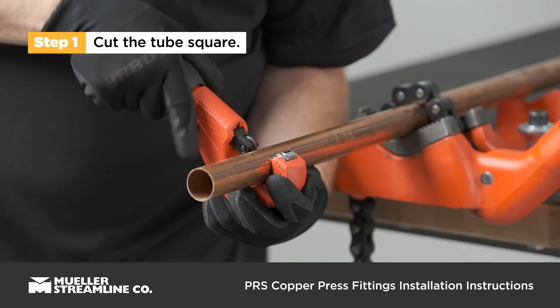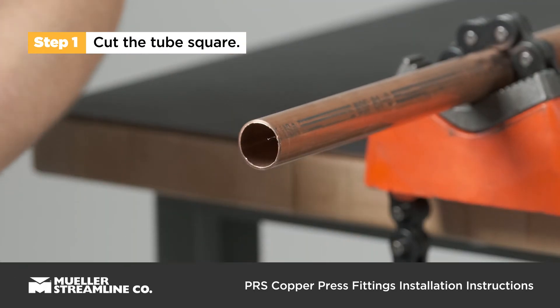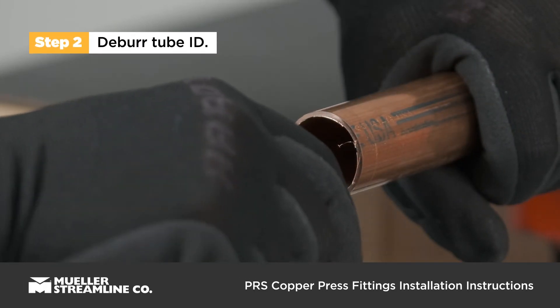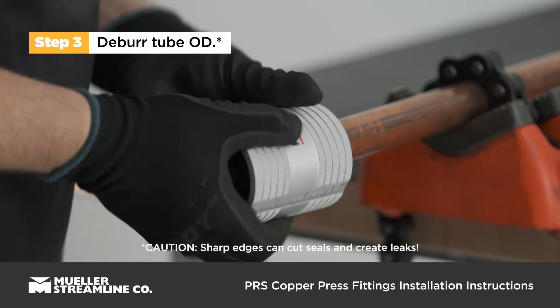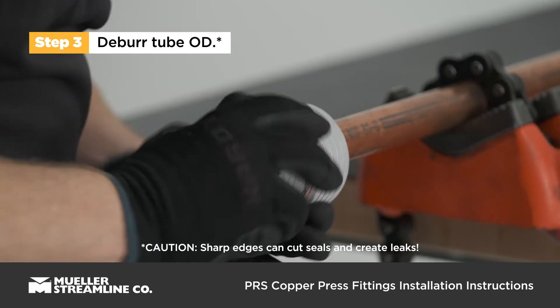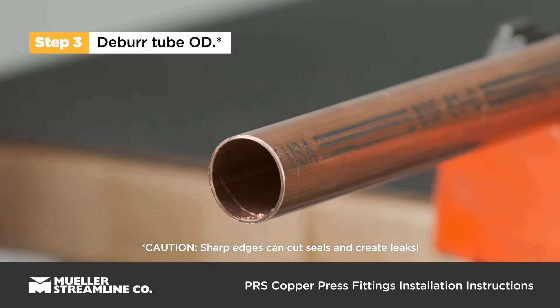Cut the tube square using a tube cutter. Debur the inside edge of the tube using a deburring tool. Debur the outside edge of the tube using a cone tool or half-round file. Ensure the tube ends are free of any burrs or sharp edges that might damage the internal components of the fitting.